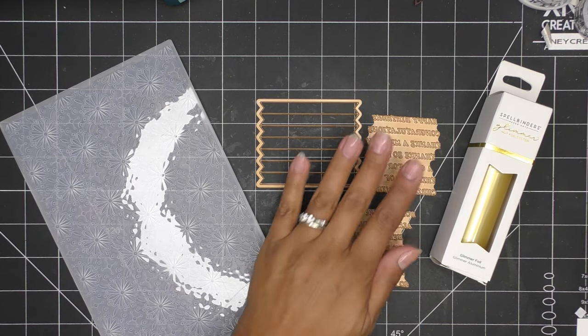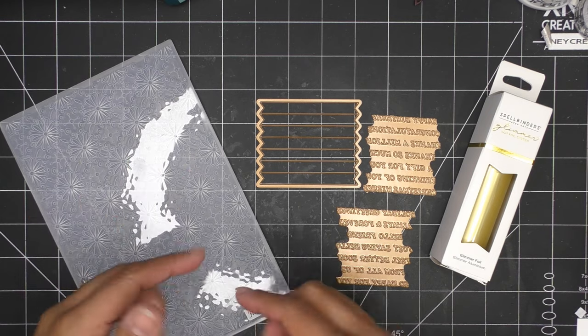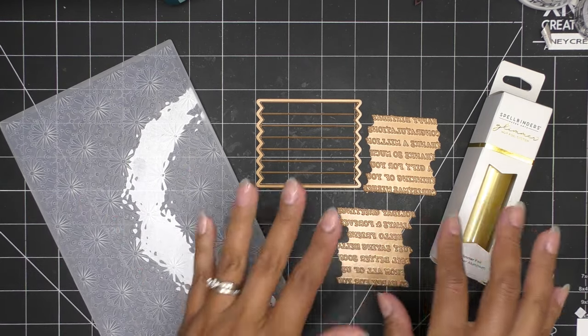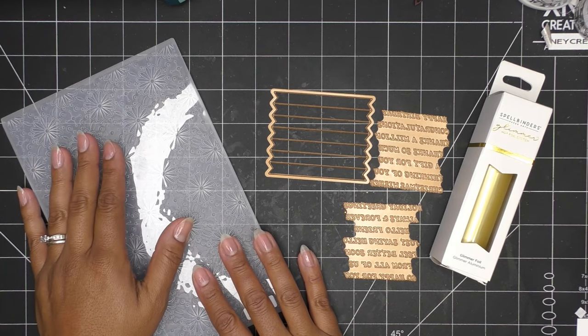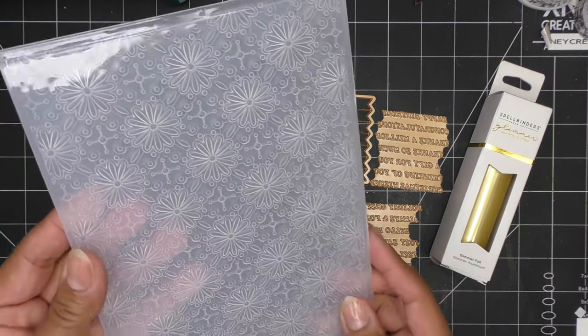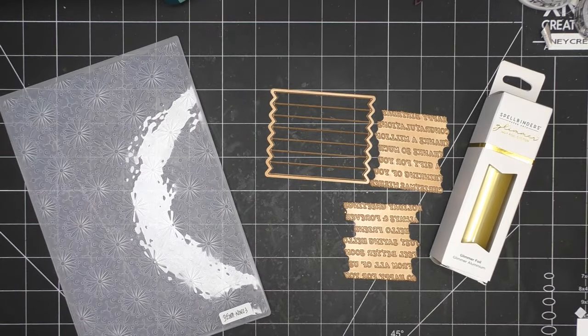I have the Glimmer of the Month - all you need are the sentiments - and I went through all these things in the perfect package unboxing, so I'll link that video. Today we're just going to get started playing with these plates - a simple background with the 3D embossing folder, the crisscross motif, which is really lovely. I'm going to go ahead and turn my Glimmer on.